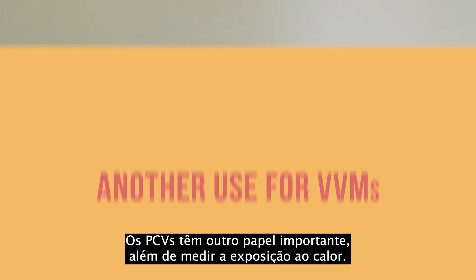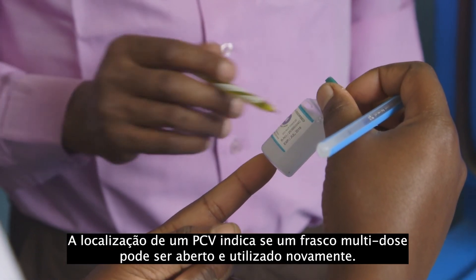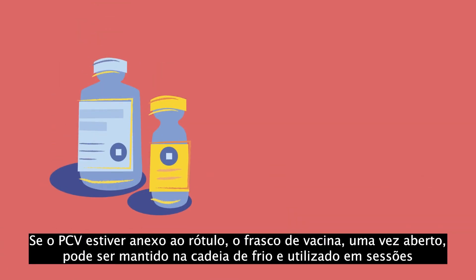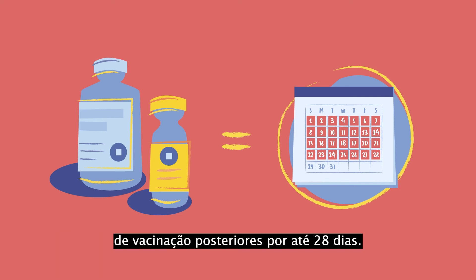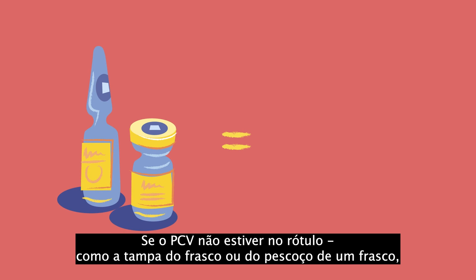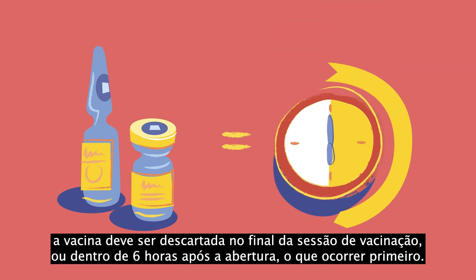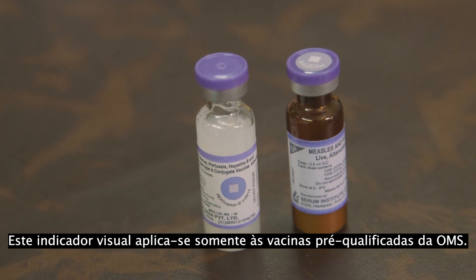VVMs have another important role beyond measuring heat exposure. A VVM's location indicates whether a multi-dose vial can be opened and used again. If the VVM is attached to the label, the vaccine vial, once opened, can be kept in the cold chain and used in later immunization sessions for up to 28 days. If the VVM is not on the label, such as on the cap of the vial or neck of an ampoule, the vaccine must be discarded at the end of the immunization session or within six hours of opening, whichever comes first. This visual trigger applies only to WHO pre-qualified vaccines.